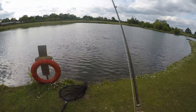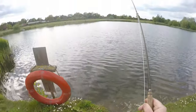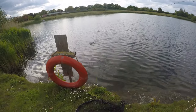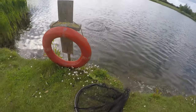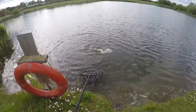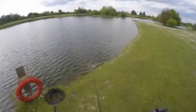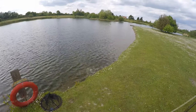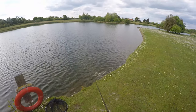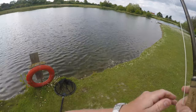Lovely take — just came up and popped it. Lovely, lovely, lovely.